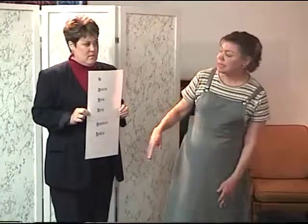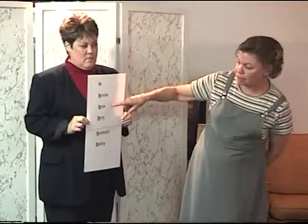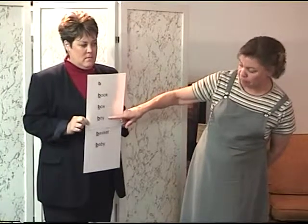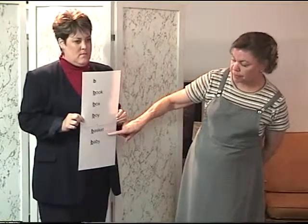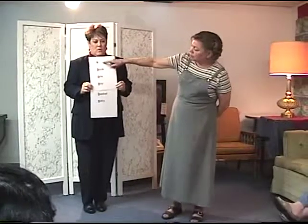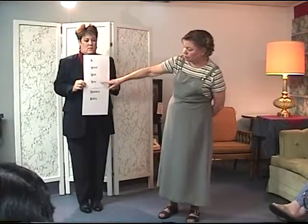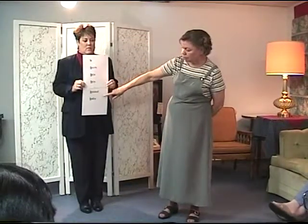Good. Please repeat. B — book, box, boy, basket, baby. Please repeat. B — book, box, boy, basket, baby. Good. Please say together. B — book, box, boy, basket, baby. Excellent. Please say. B — book, box, boy, basket, baby. Excellent.